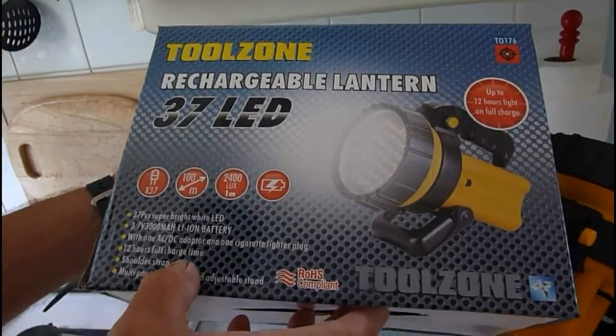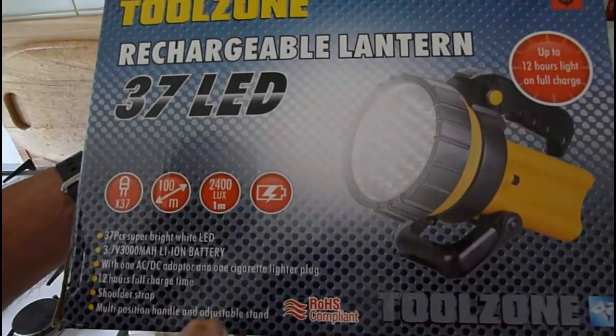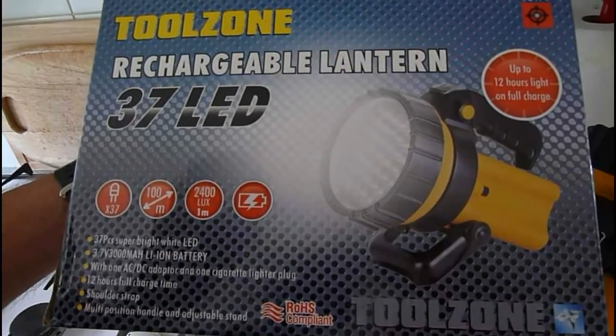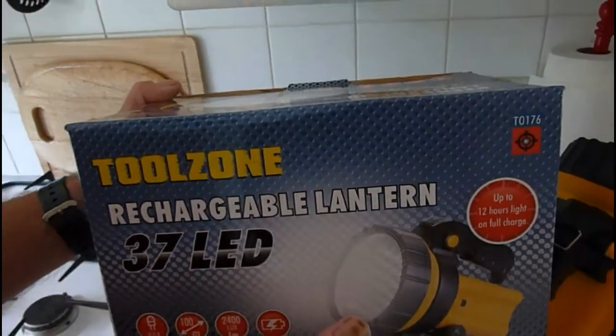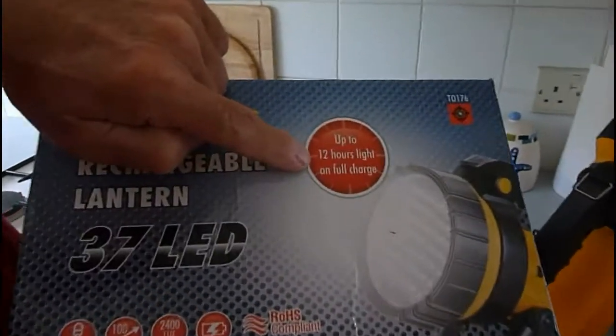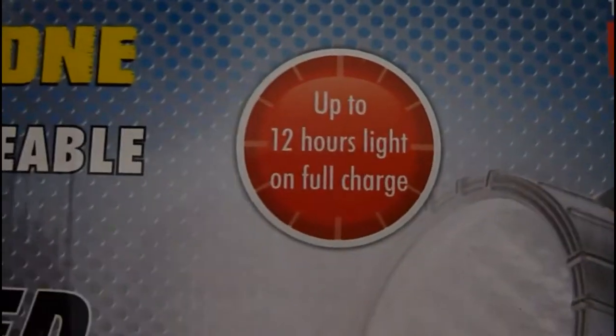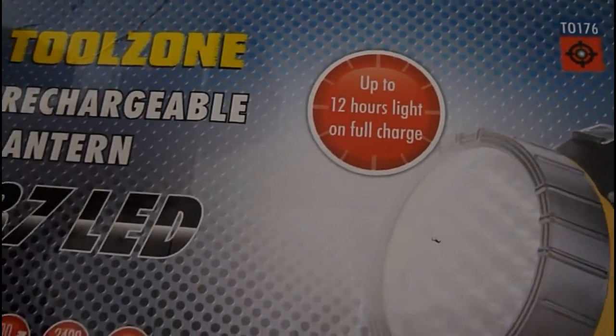It's 12 hours full charge time — it does take 12 hours to fully top it right up — but it does last a long time, and it's just a brilliant light. The box also says up to 12 hours of light on one full charge, so on one full charge you've got 12 hours worth, and that's a long time.